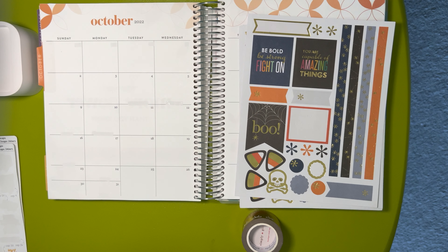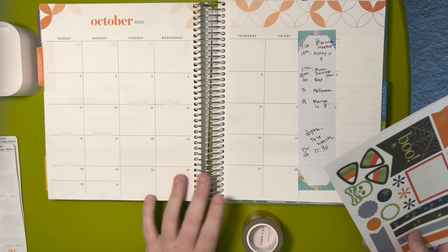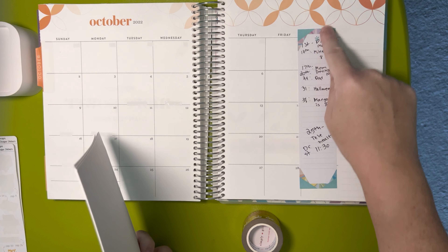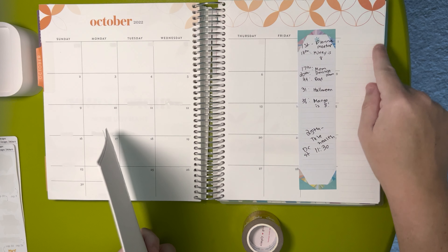Hi everyone, welcome back to my channel. This is Amy Ray Plans. I hope you're having a great day. Today we're here to film the October monthly. I have what I need to mark on the side right here. I love these little sticky notepads from Erin Condren.